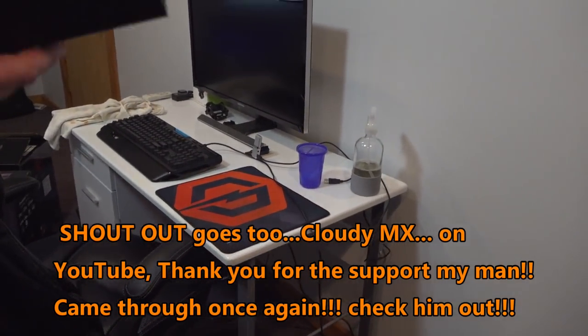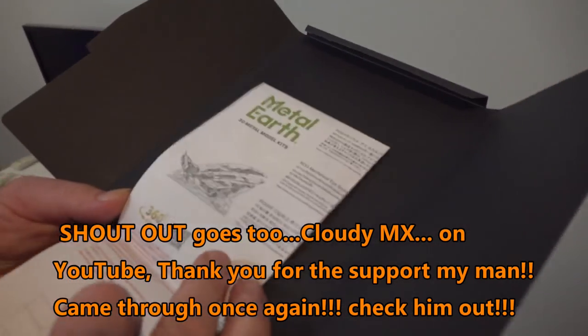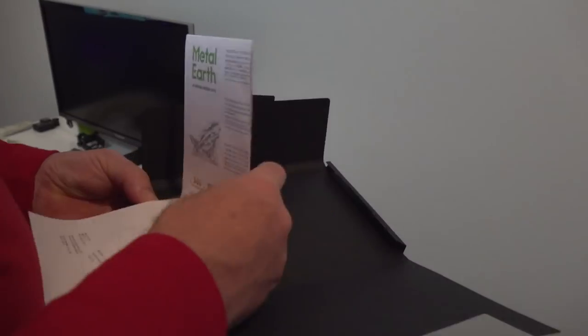That's awesome guys. They give you like a Metal Earth 3D modeling kit with all different kinds of modeling kits. Maybe this is like the instructions - I'll have to do it guys. I'm not gonna go into that right now. Let's get back into the unboxing.